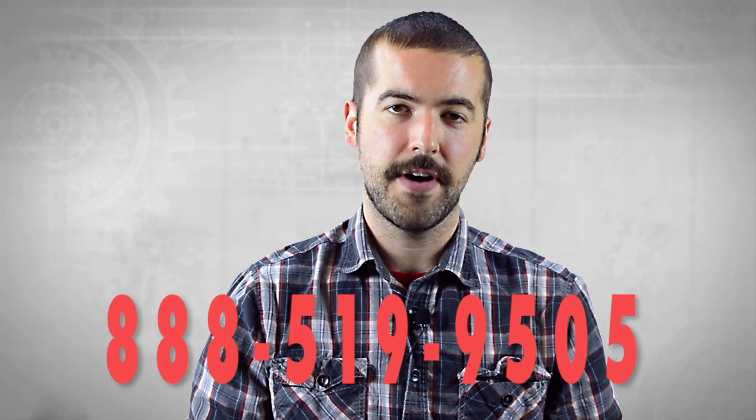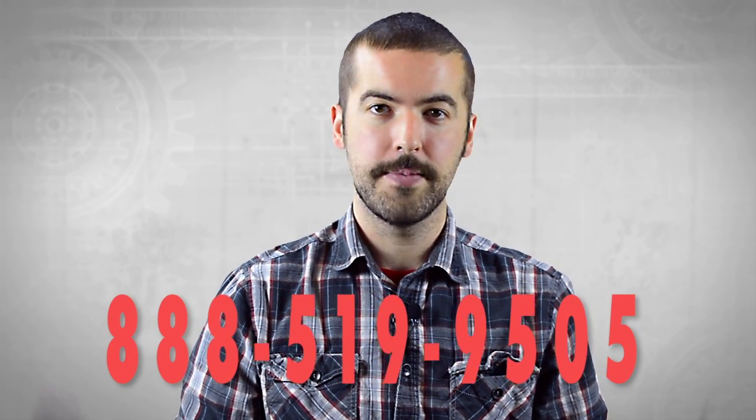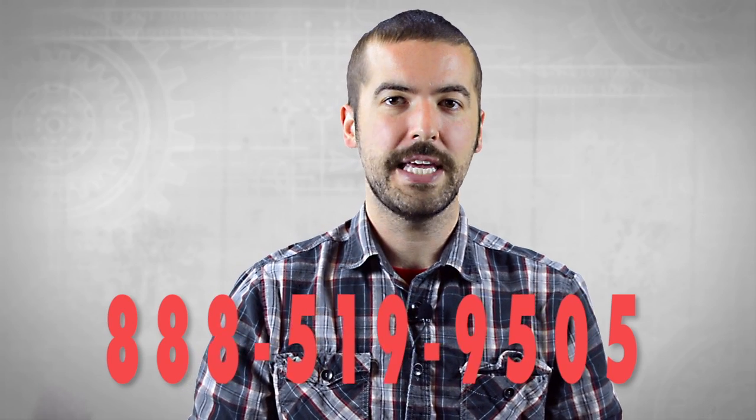Hopefully this has answered any questions you may have had on wiring splitters. If you still have any questions, you can give our customer service department a call at 888-519-9505. For all of your cable and connector needs, choose Show Me Cables.